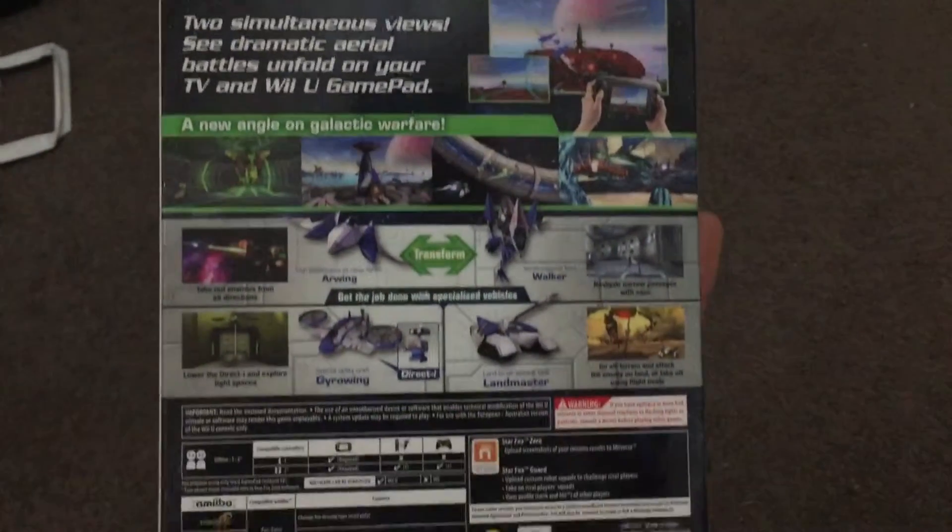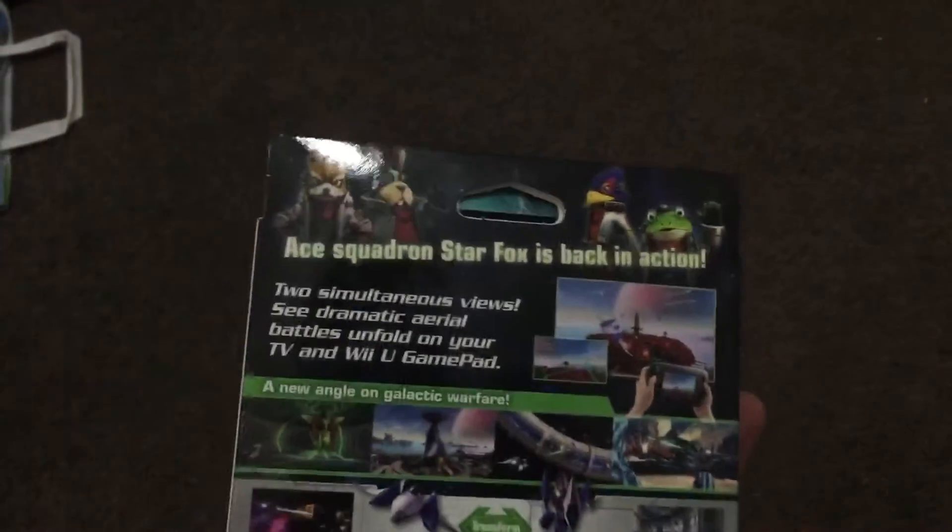So there's all the sides, on the back you get to see a bit about the game, the vehicles and whatnot, and let's open it up.